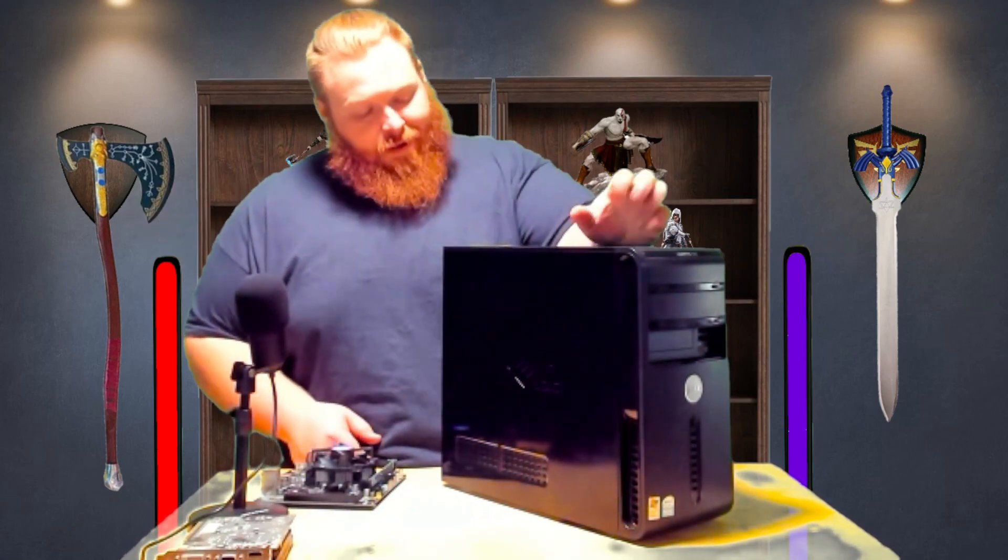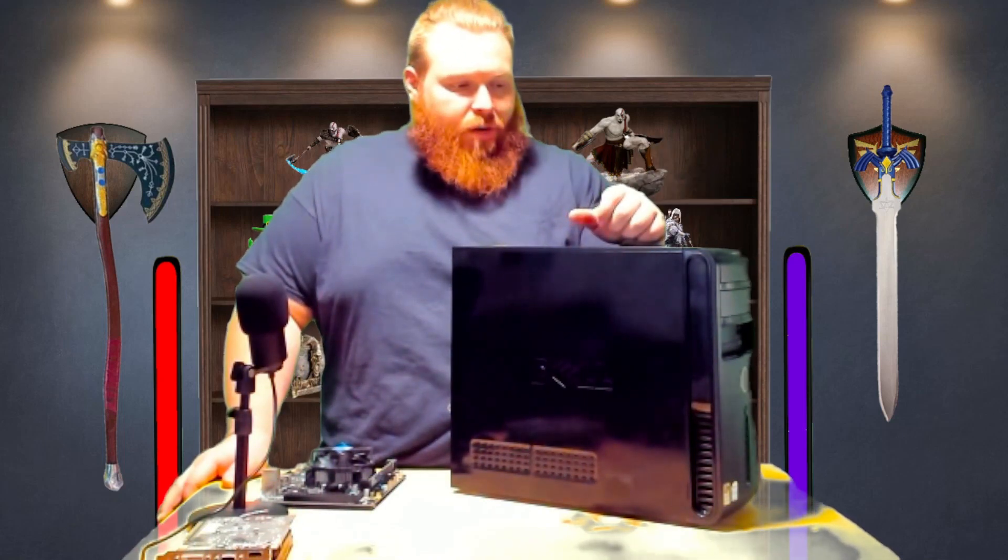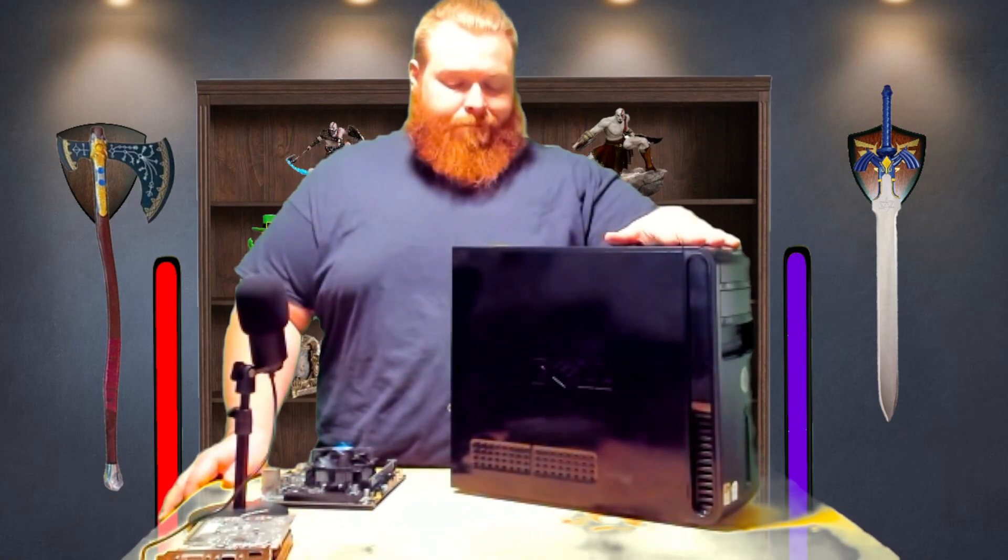The one you'll see next is where these parts actually came from. This is my work PC for the company that I work for. It's still running Windows XP, it can't get any updates, and it can barely run Google Chrome. This thing is just short of garbage. It does serve its purpose, but it's very slow, half the stuff doesn't work, and it can't render anything right. It's just a big problem.